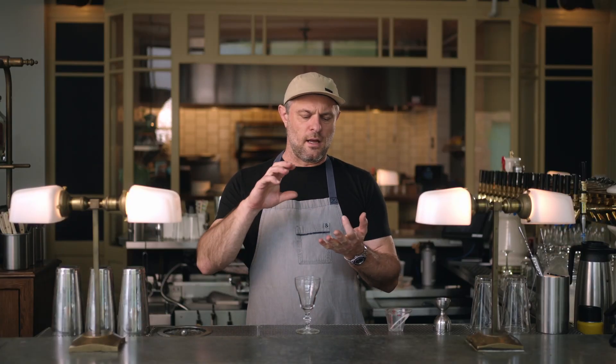It is a mixture of creme de cacao, brandy, Kahlua, and of course coffee and heavy cream. For this version we have left out the Kahlua and we are mixing things up a little bit just to make that brandy and that creme de cacao shine, because we're using really nice American brandy.